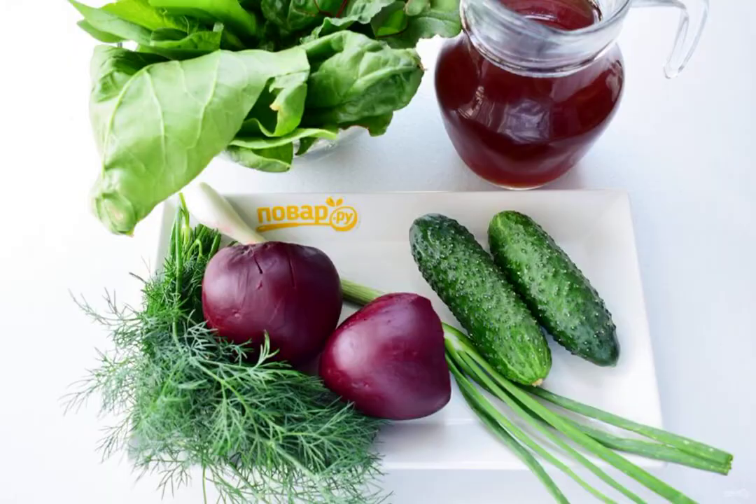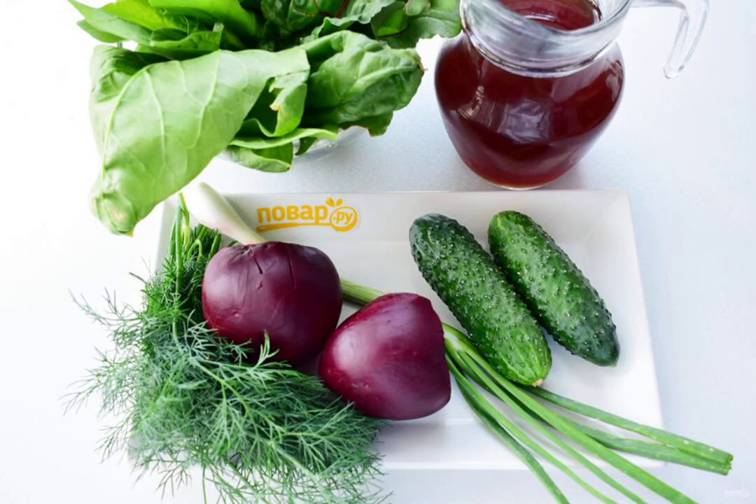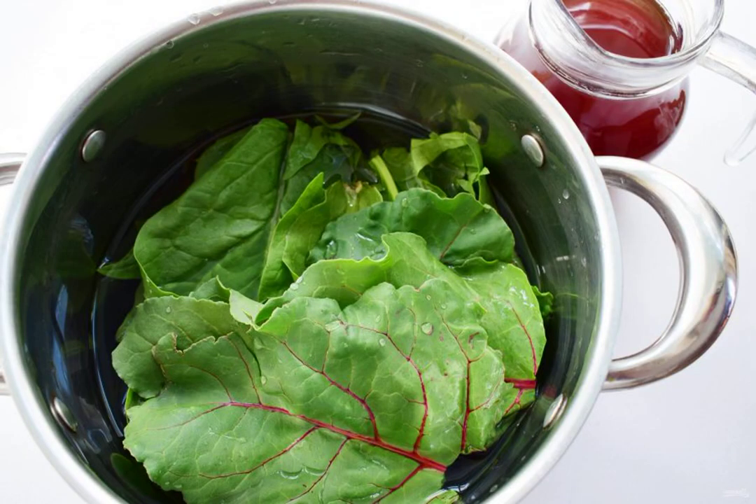Then put them on a platter. Peel the boiled beets and wash the greens — tops, cucumbers. Cover the tops, spinach, and sorrel with water, bring to a boil, and cook over low heat for 10 minutes.